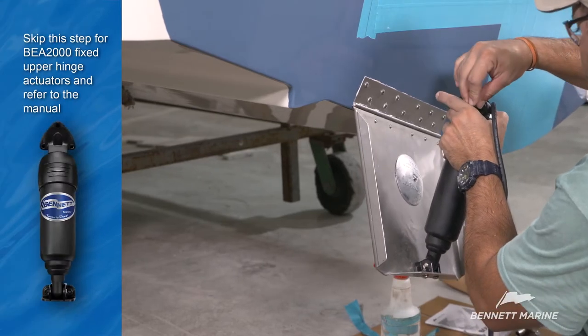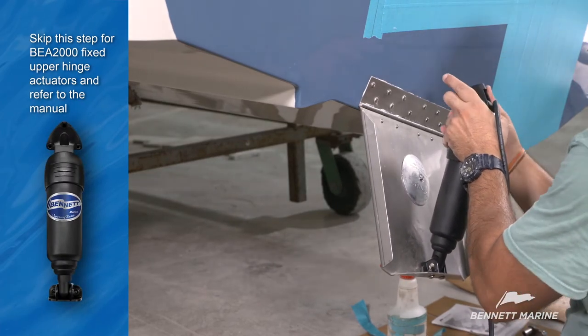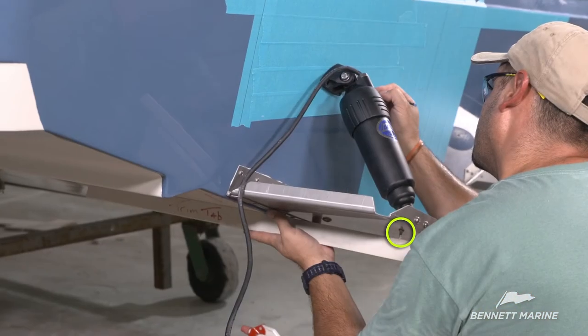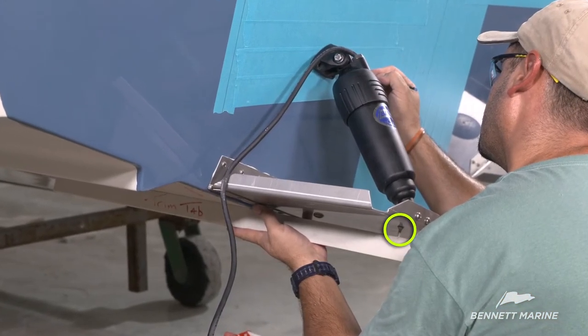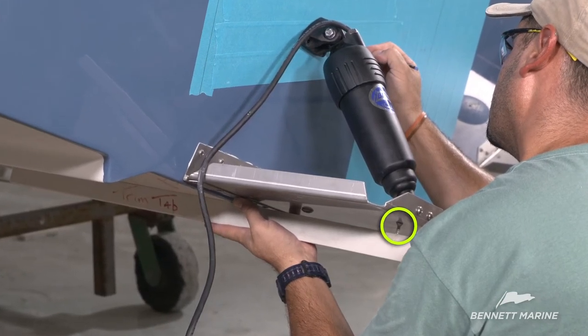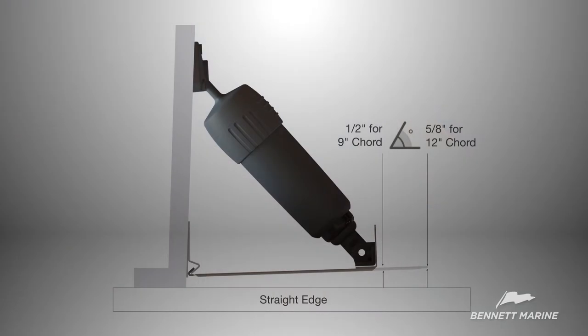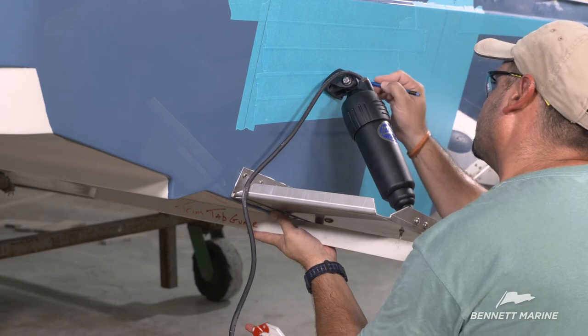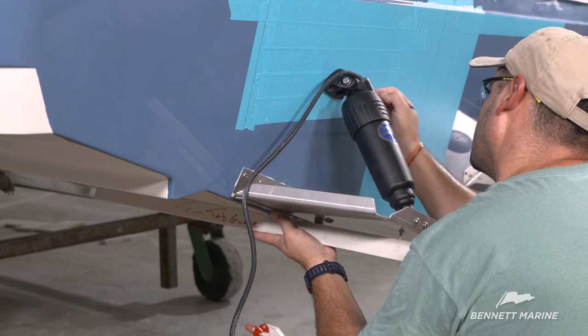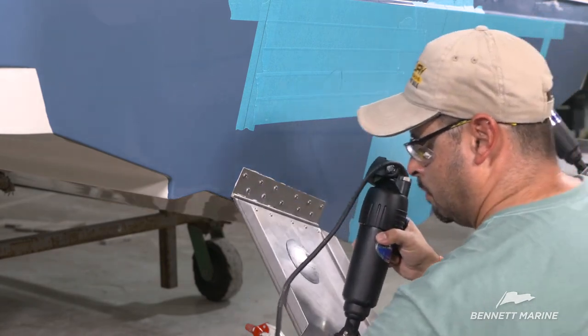Now attach the upper hinge with the bolt, washer, and lock nut. Make sure not to trap the wire in the upper hinge. Setting the height and angle of the trim tab is crucial. Using a gauge is highly recommended to maintain the correct position. The back of the trim tab should be 5/8 of an inch above the bottom of the hull for 12-inch cord tabs, or 1/2 inch above the bottom of the hull for 9-inch cord tabs. Measure at the center of the tab. Mark the perimeter of the hinge, the three mounting holes, and the center hole for the wire to pass through the transom.